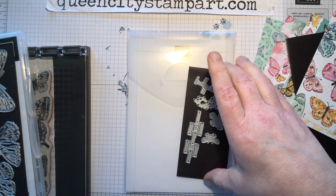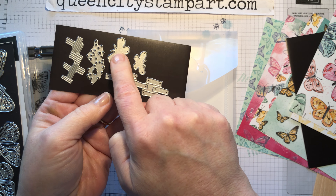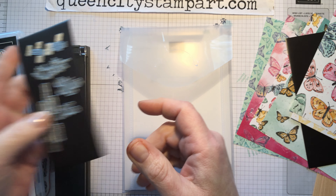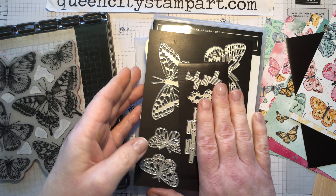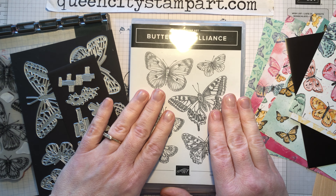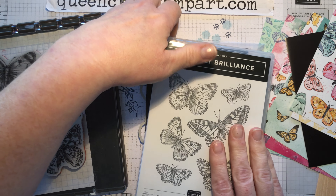There are also cute little small dies that cut little background images and some tiny butterflies if you want those for your card designs. The bundle of the stamp set and the dies — you always save 10 percent — retails for $54.75 for these two products.